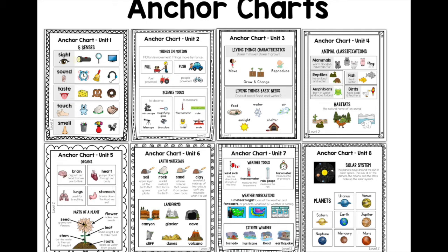Unit four gets into some more advanced animal classification — this one is a little tricky, but I really love this unit. Discriminating between mammals, reptiles, amphibians, fish, and birds. Some learners might be great at fish and birds, but it gets tricky when we look at reptiles versus amphibians. Unit five looks at four major organs — the brain, the heart, the lungs, and the stomach — and then five components to the parts of a plant: the seed, stem, flower, leaf, and roots.